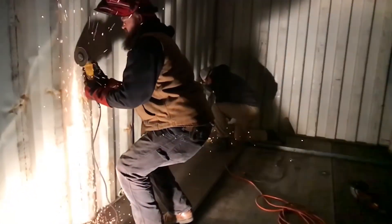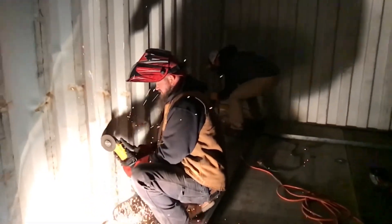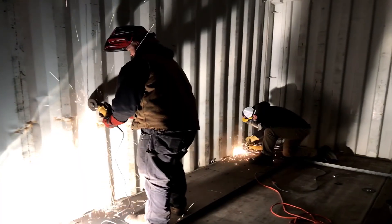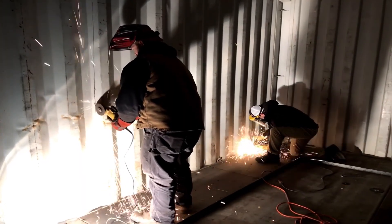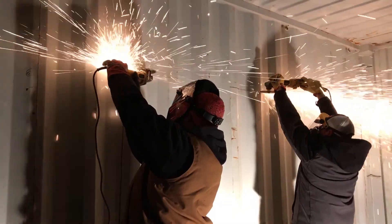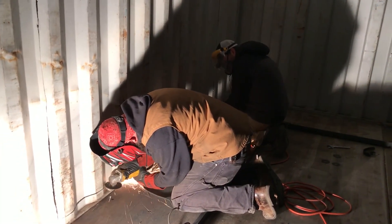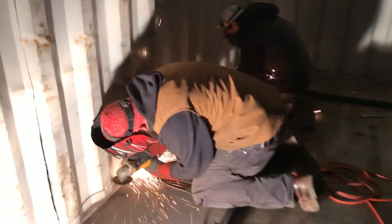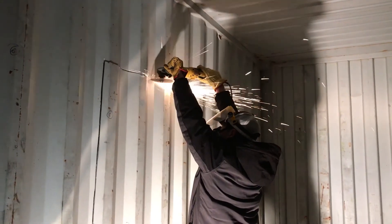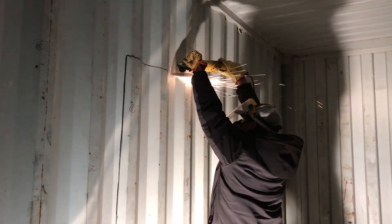Wouldn't it be neat at the end to reverse the entire thing and see how it came together? Another thing I learned is that longer gloves really help out. You can imagine how hot that was, those sparks going down my sleeve.